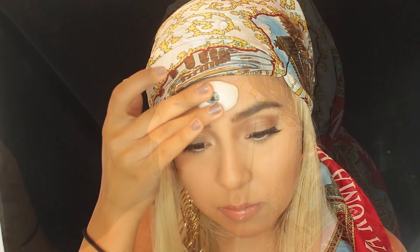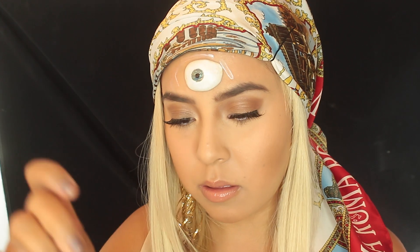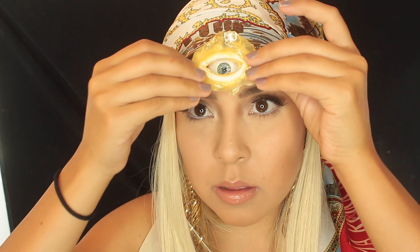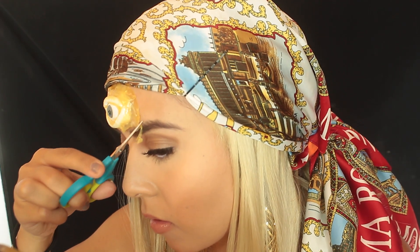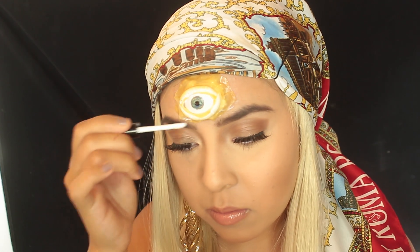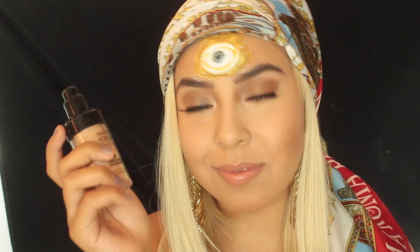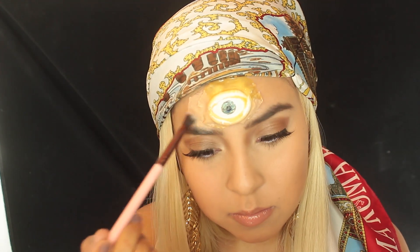Add some more adhesive around the eye because you're going to place the latex on top and you want to make sure that it sticks on very, very well. Trim it to fit properly onto your forehead, place some more glue, and it's really easy — just like that.